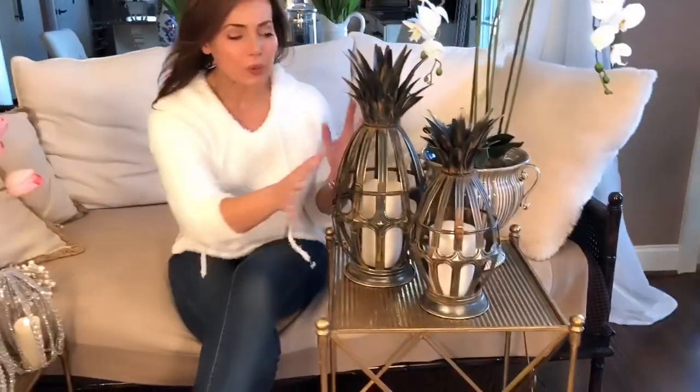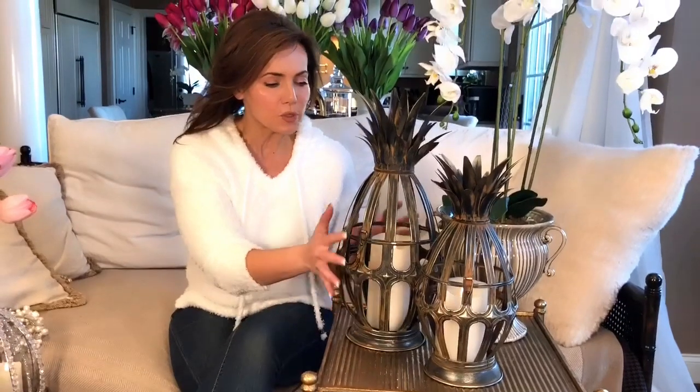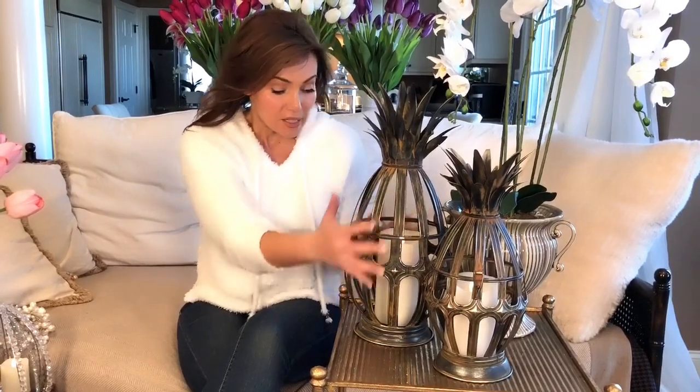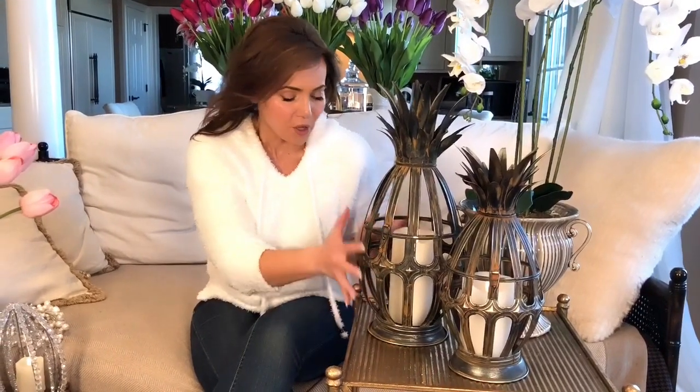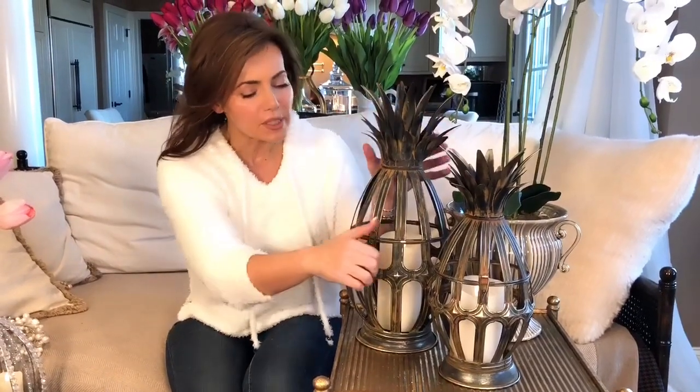I love lanterns, but I absolutely love these lanterns because it's a whole different concept. What you're seeing is this beautiful aged weathered metal in this open design — it's a pineapple. It's a very architectural, inspired pineapple design, with the pineapple on top of course.